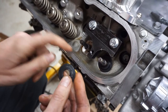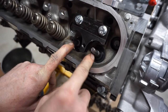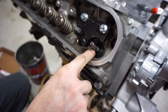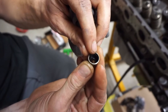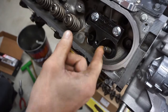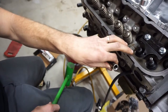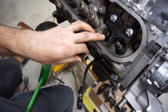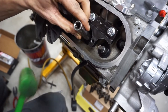Put a little grease on the guide and the valve because there's rubber in the seal and you don't want it going on dry. Put a small film of grease around the stem, then put your seal on. Use something that fits over the outside — just a socket — and tap it down.